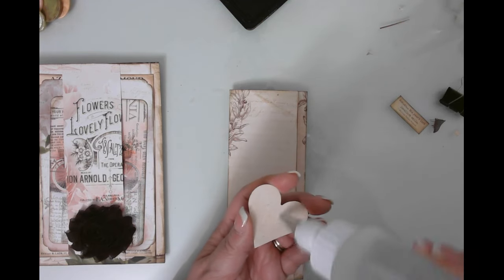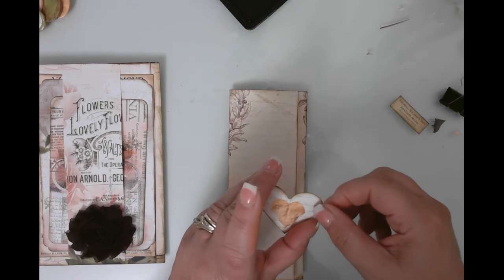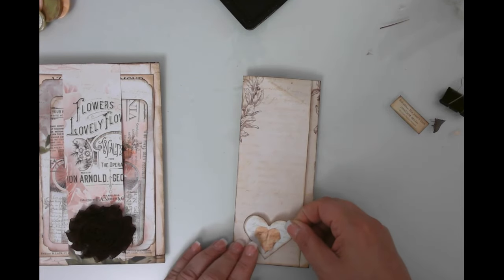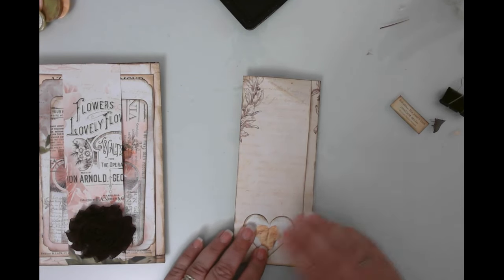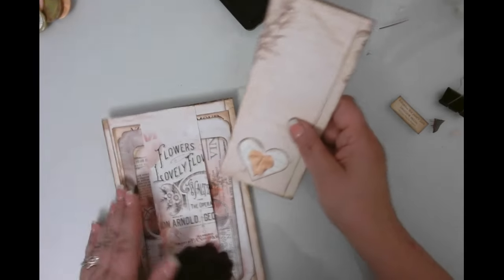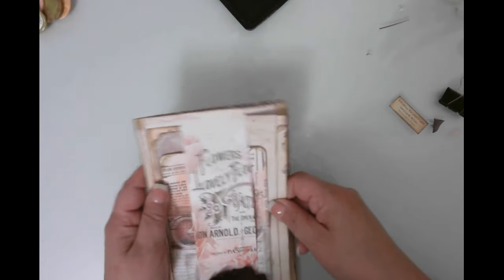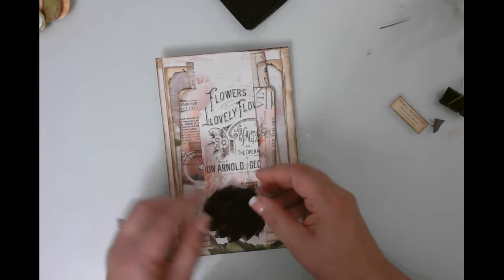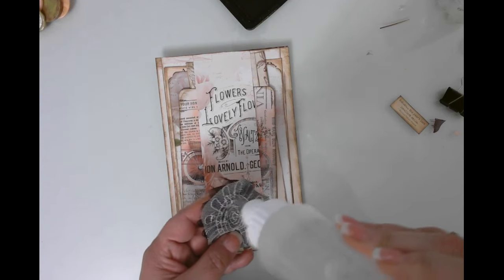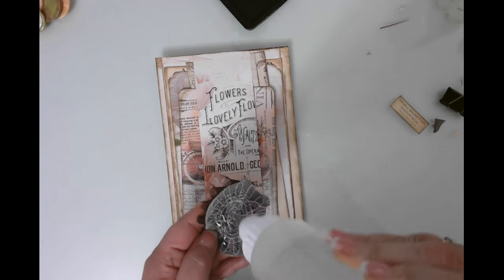I took a piece of one of the journaling cards printed at regular size. I'll put this down here. Let's go ahead and get this rosette on, and then we'll find a place for our little quote — maybe on here or maybe on a journal card. Thank you guys so much for stopping by for this quick video. Oh — the answer to the question!